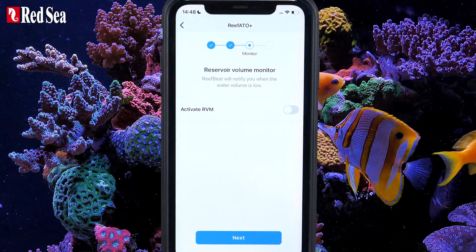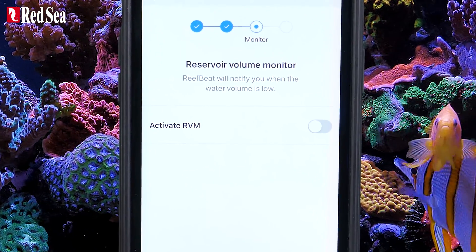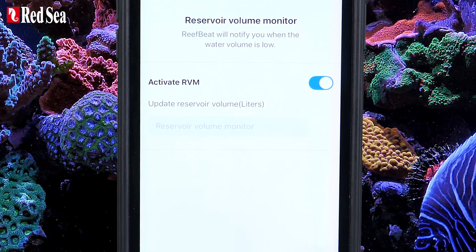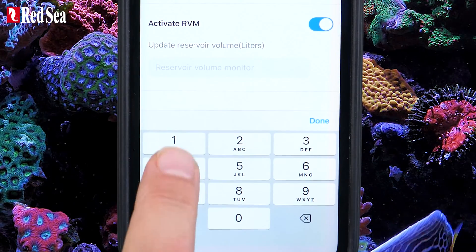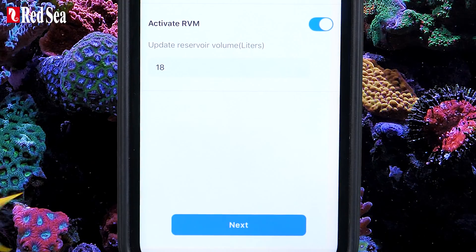The Reservoir Volume Monitor notifies you when you are running low on RO water. Switch it on or off as you wish. If you toggle it on, set the volume of RO water in your reservoir. Press Done, then press Next to continue.